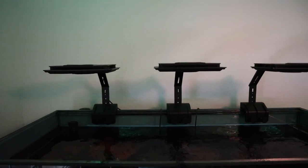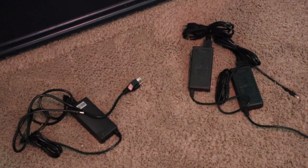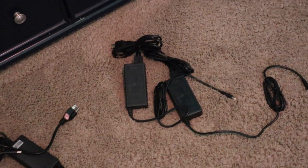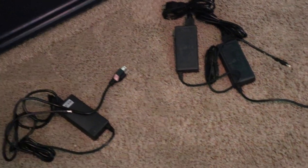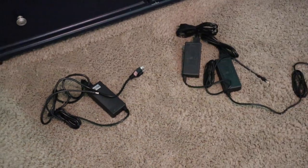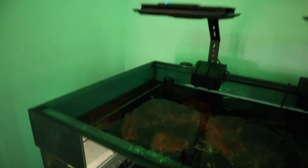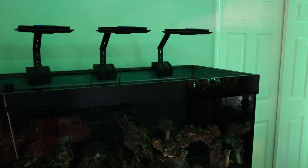All the lights are mounted. It was a little difficult cramming all the power supplies behind my stand since it's very cramped with a ton of wires. I'm going to cut that part out — all I did was plug the cords into the wall and the other end into the lights. After dealing with that, I got all three lights powered on and ready to go.